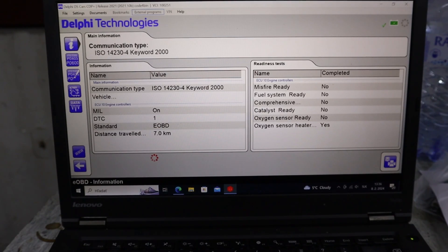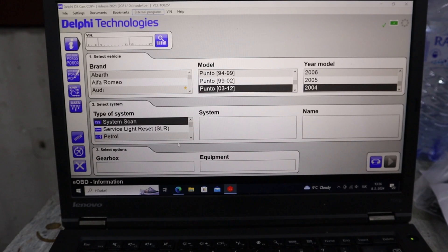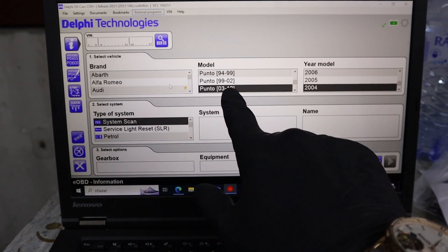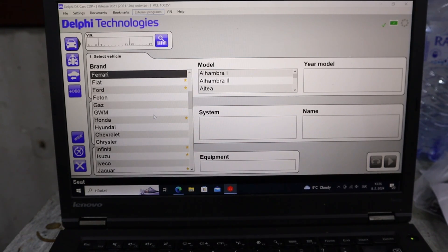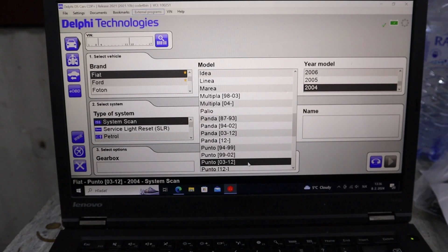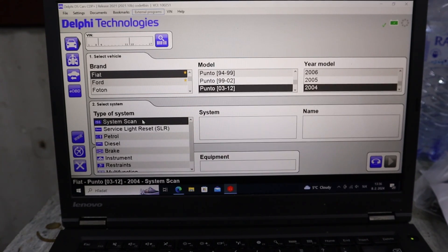I will go back, and now you will actually have to input vehicle information to use these professional features. I already have it selected — this is a Fiat Punto. Here you can select the brand: just press F and you can find it quickly. So Fiat Punto, it is 2004. And we can go ahead and perform a system scan.